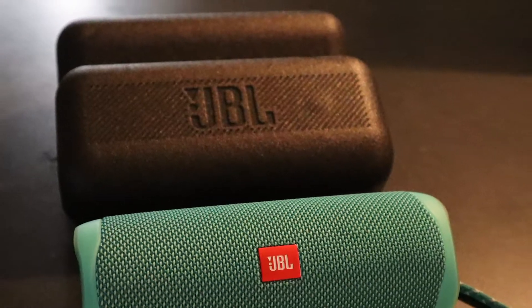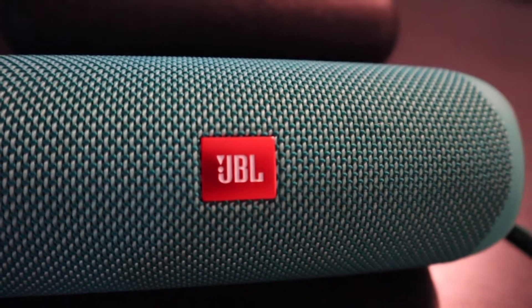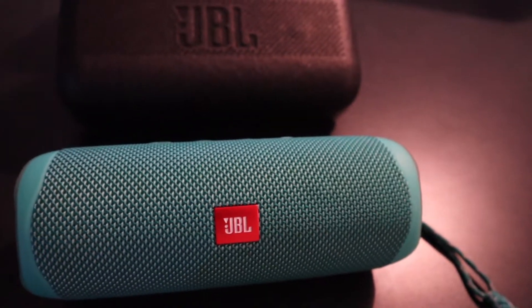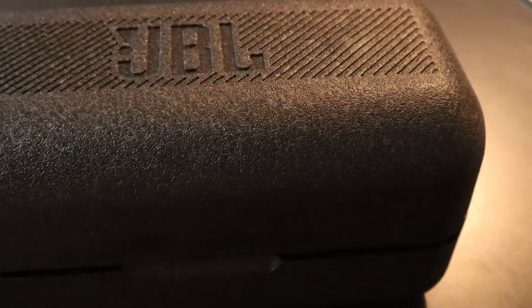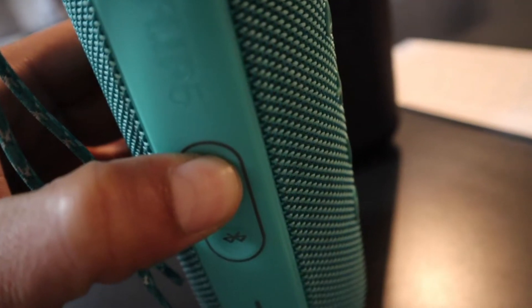Another aspect that's very nice about the speaker is the portability. It's very portable — you could carry it pretty much anywhere and it's not too cumbersome. It comes with a protective case that is perfect for luggage. JBL is recognized for their great sounding equipment and they do not disappoint here with the JBL Flip 5.